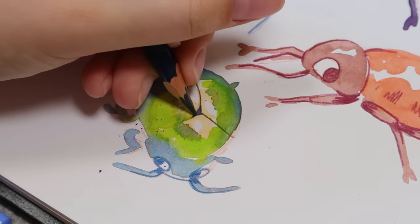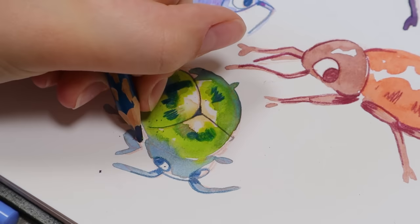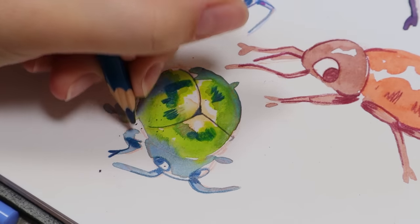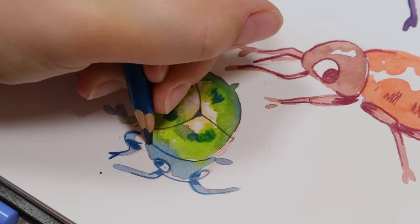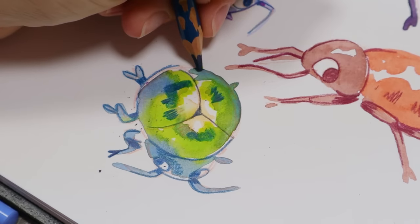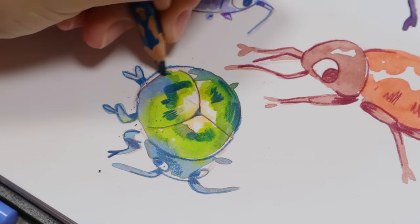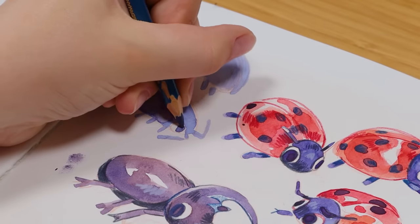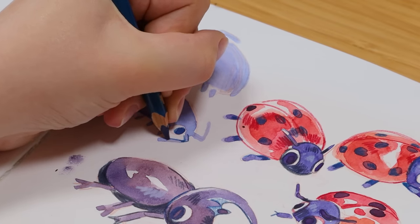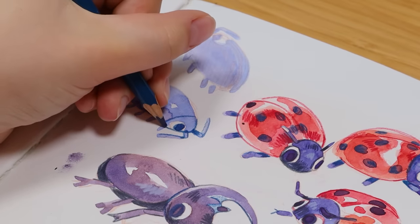Another tip is to draw a mix of comfort zone drawings and new things. It's good to experiment and try to learn how to draw new things, but it's also good to draw what you know as a reward and to simply have fun with art. There's nothing wrong with drawing something you've drawn a hundred times already because maybe you'll find a new way to draw it, or it's just a way to get warmed up. But it's also good to try new things because you might discover subjects you really like that you never thought to draw before.